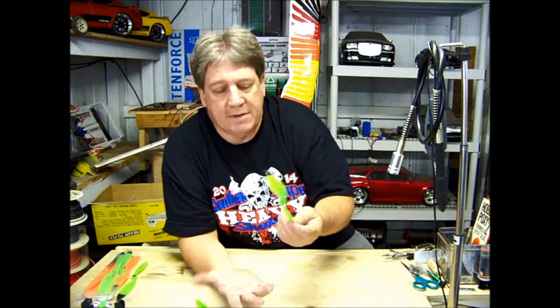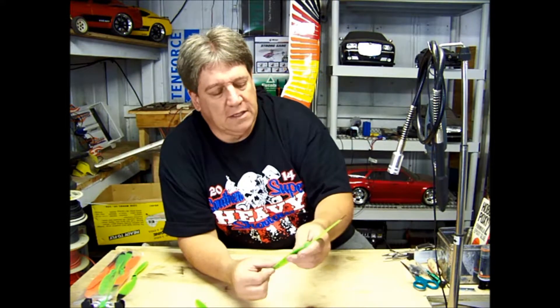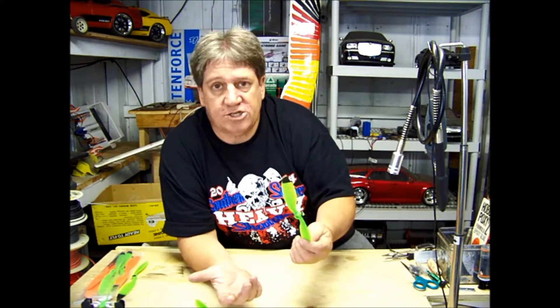They're cheap — a couple of dollars. I think I paid $2.85 for four propellers. So I'm not going to keep using it, but in a pinch it would work.